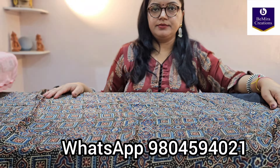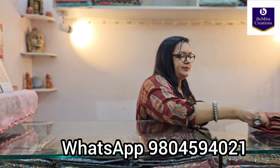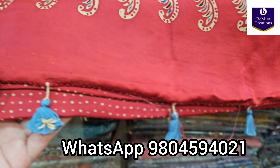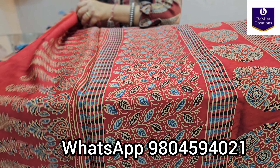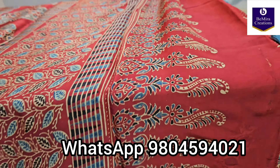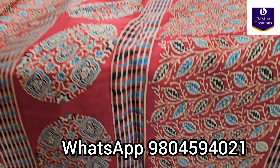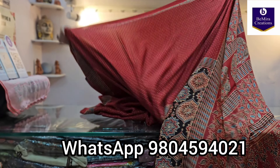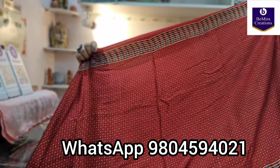Pure modal silk ajrak handblock printed sarees. The next and last saree of this video is in a very beautiful rustic red color — a very pretty shade with the traditional almond motif. Here you will get tussles in blue color — handmade tussles. Now showing you the pallu — a very beautiful pallu with a contemporary design featuring a round motif. See how pretty this leaf pattern is. We have mostly tried to bring matching blouses this time. All of you ask how the blouse pieces will be, so you can check these videos to understand how the blouse pieces are going to look.